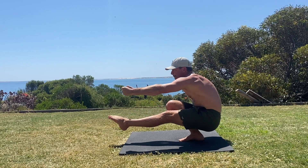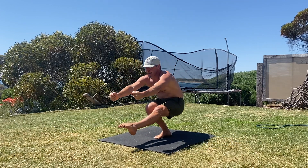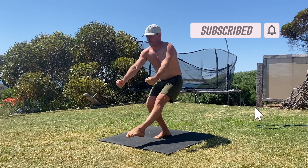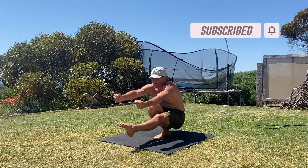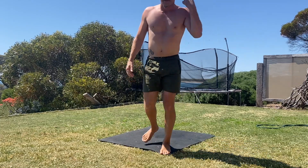You can perform sets on one side and repeat on the opposite side, or you can perform alternating reps. It depends on your goal and the phase of the programming. Give it a try and see how you go. If you've got questions, please leave them in the comments. If you found this video helpful, please hit the like button and subscribe to the channel.